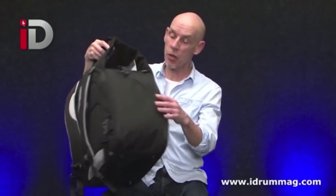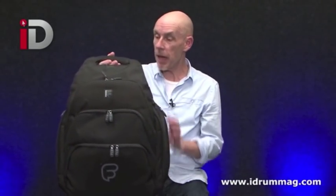This here is the snare drum bag, which frankly has more pockets and compartments in it than I've ever seen anywhere. It's beautifully made, it's very robust. I would hazard a guess you could put it in the bottom of the plane and it will get there safe, and your lovely snare drum will be protected. Let me run through a few of the features of this particular bag.